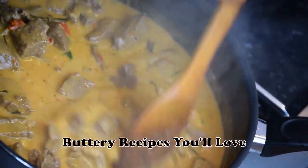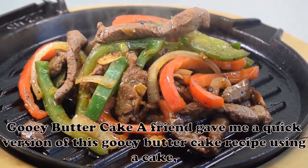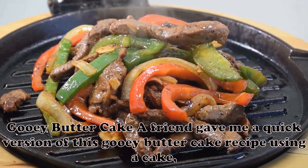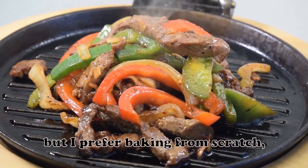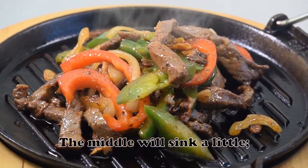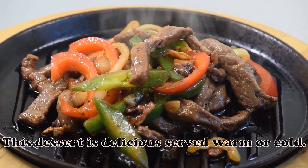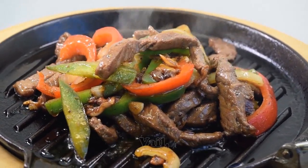Here are some buttery recipes you'll love. Gooey Butter Cake: a friend gave me a quick version of this gooey butter cake recipe using a cake mix, but I prefer baking from scratch, so I made my own version — my family can't get enough. The middle will sink a little; this is normal. This dessert is delicious served warm or cold. — Sherry Foster, Vale, Arizona.